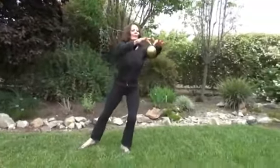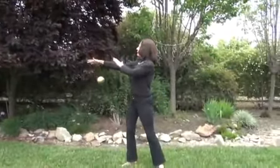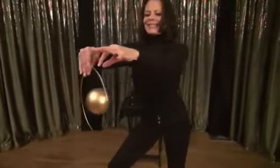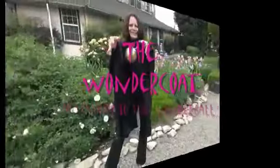Well, we all know that unless you travel with your own backdrop, this can sometimes limit your performance possibilities. So, in order to get around this potential problem, I developed what I believe to be the perfect solution and I naturally call it the Wonder Coat.